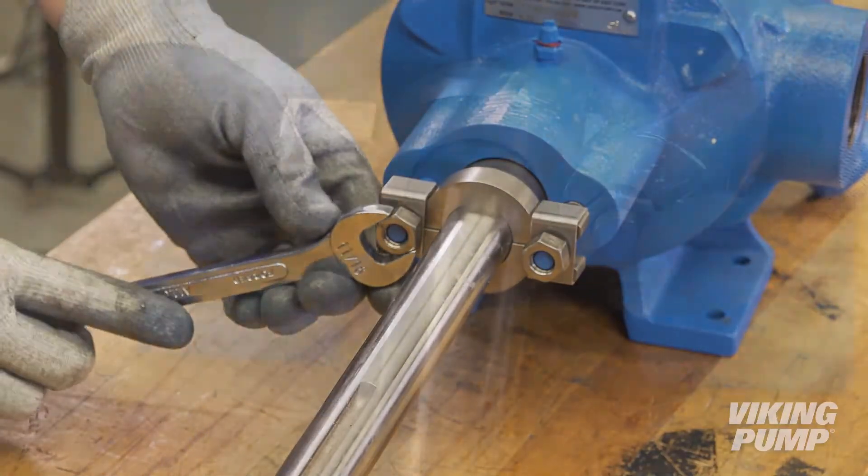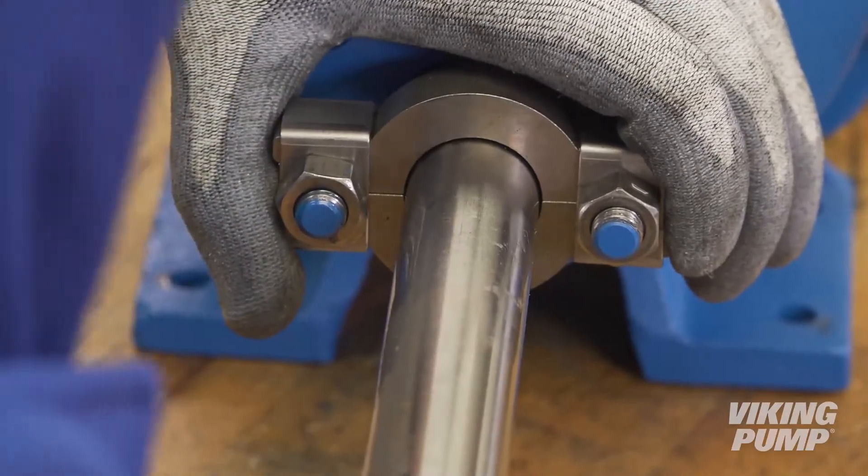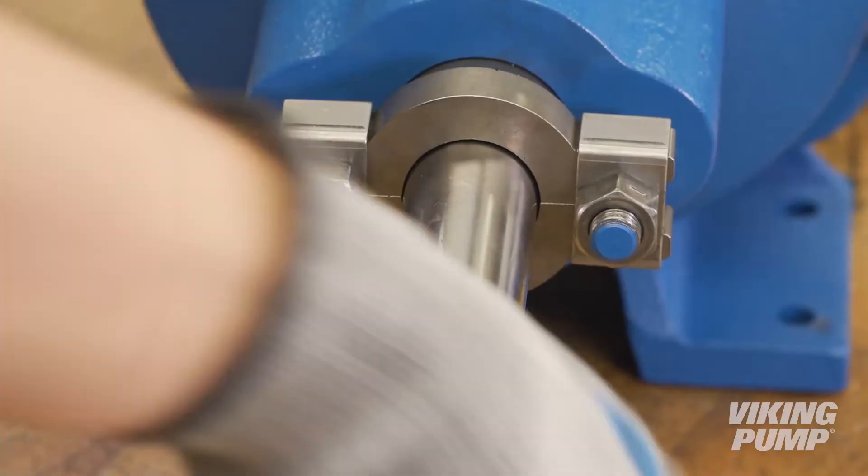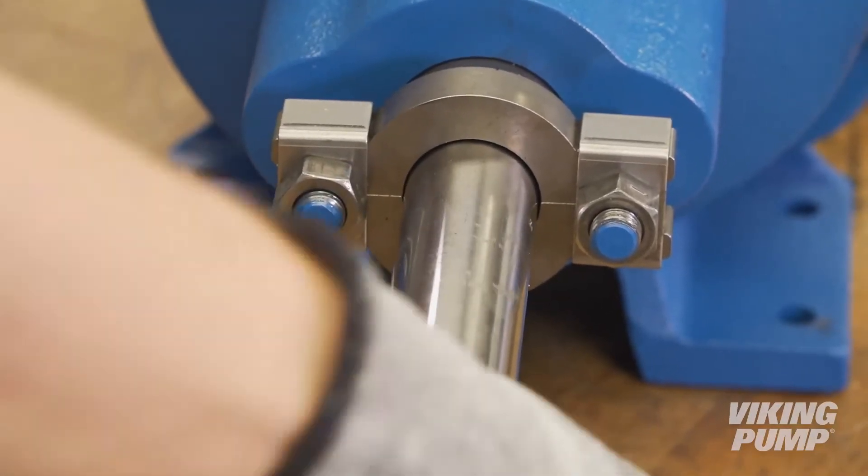If during this period heating occurs, back off on the gland and allow the pump to run until the stuffing box cools, then begin readjustment. The pump should leak at least a few drops a minute to make sure the packing is adequately lubricated.